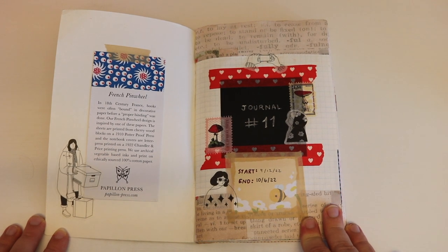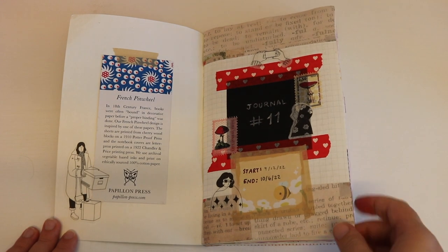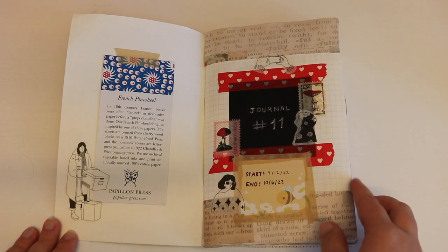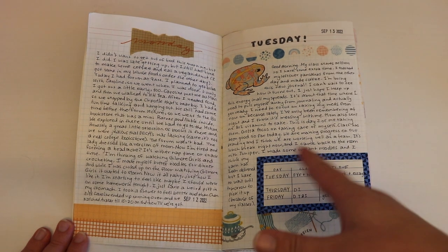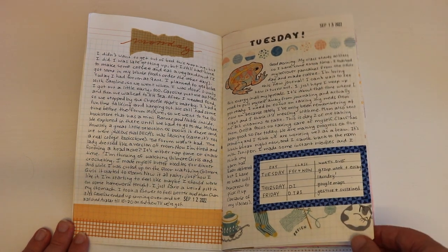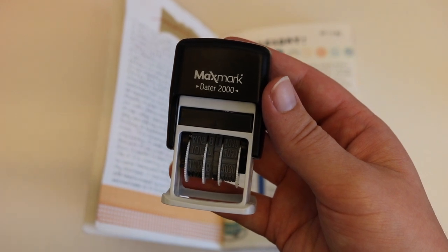Decorating this journal — I will have linked that down below, and I'll probably have put up an iCard by now. This is the cover. I started it September 12th, 2022, and I ended it today, actually — I'm filming this on October 6th, 2022. I have this date stamp; it is self-inking and I love it so much. I've been using it a lot in this journal. You can look it up on Amazon and I'll also link mine down below.